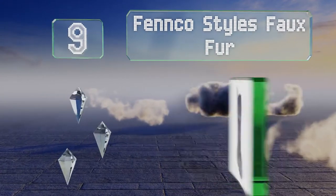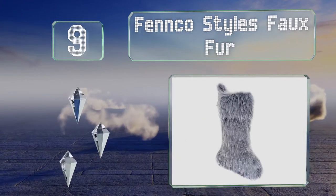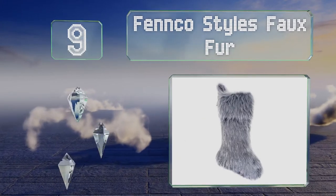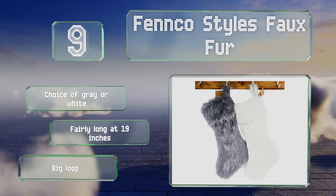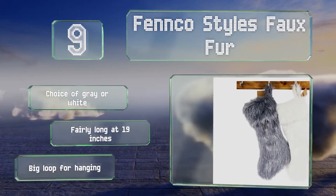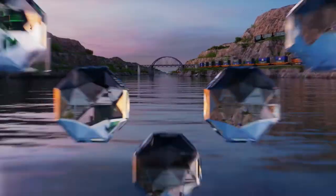At number nine, with sparkly thread and a shaggy appearance, the Fenco Styles faux fur is not for everyone, but those who appreciate its eye-catching style will probably also like the fact that a matching tree skirt is available. You have a choice of gray or white, and it's fairly long at 19 inches with a big loop for hanging.